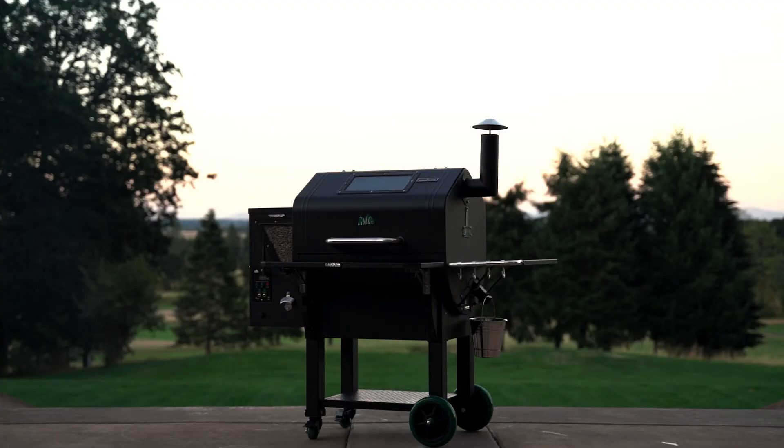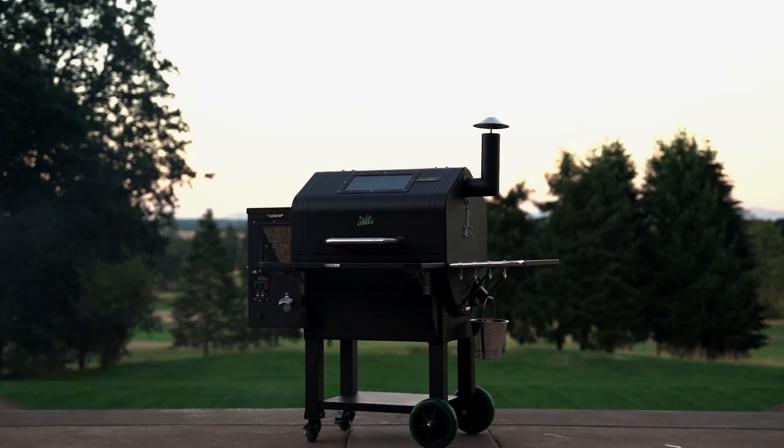Those are the different functionalities on the control panel for a Green Mountain Grill Prime. For more tips and tricks, head to GreenMountainGrills.com for more.